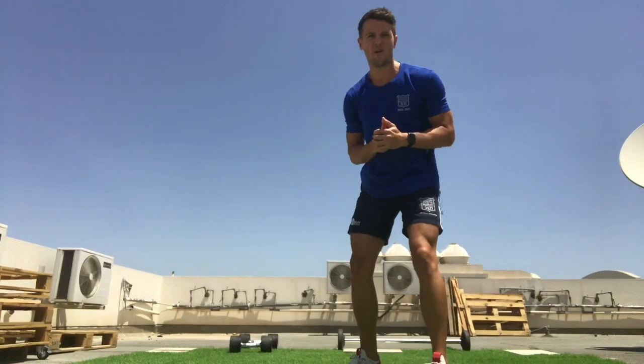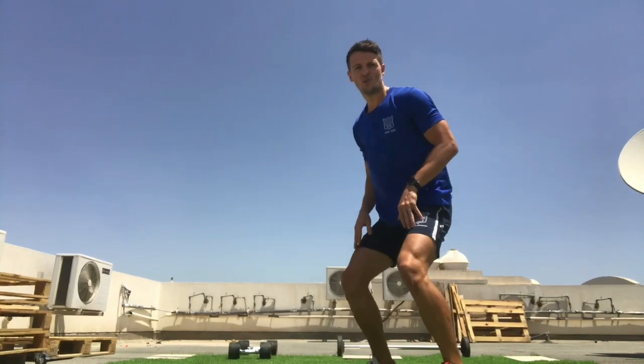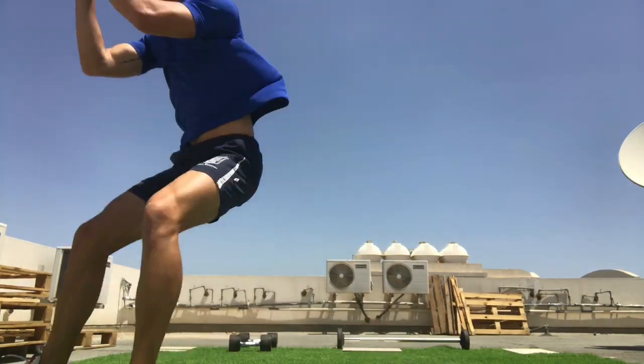Get as much power as you can. In your technique, make sure that your feet are shoulder-width apart, bend your knees, keep your back straight, swing your arms, and take off with explosive power.